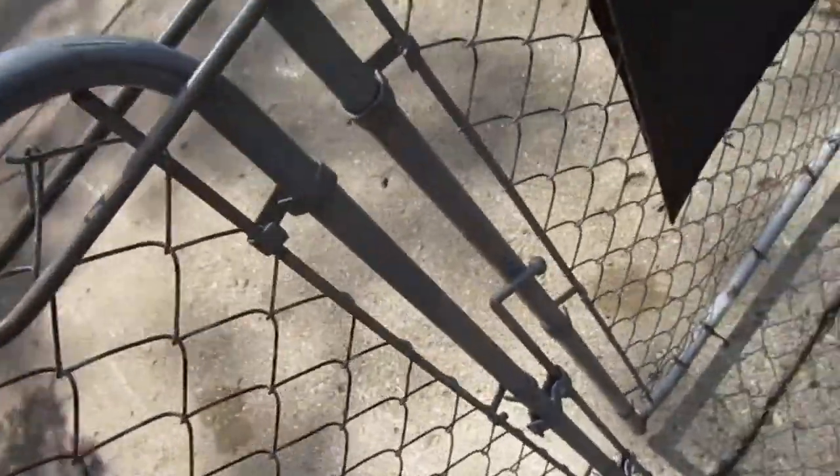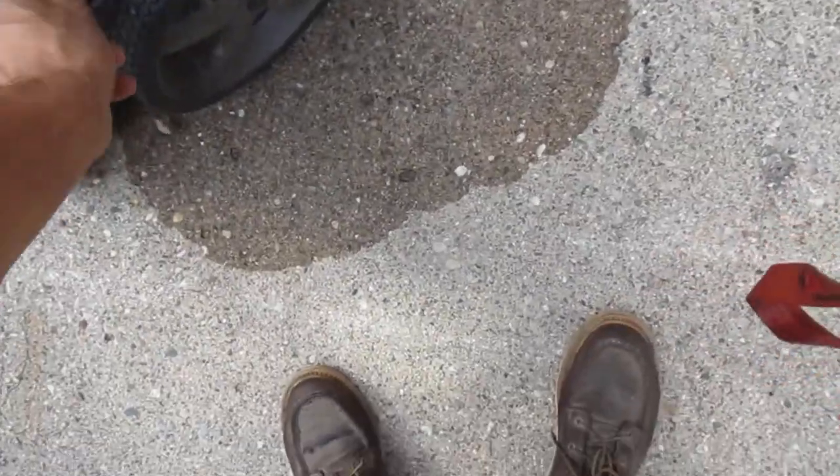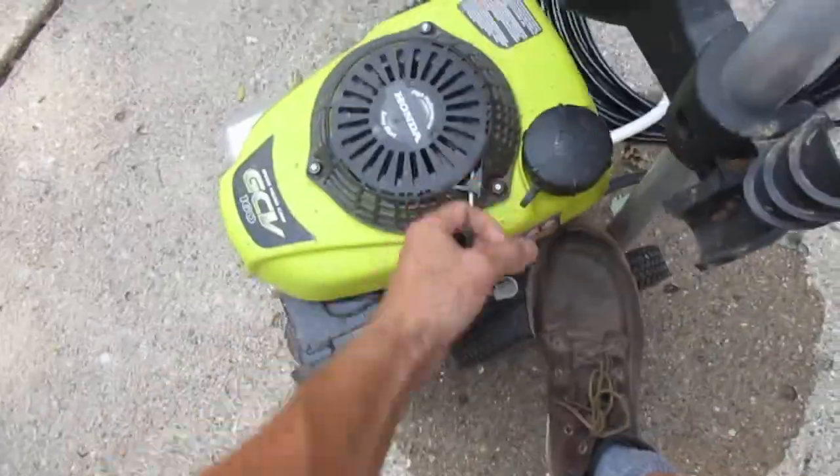We're going to see if we can knock it out of there. I made a before video of the sewer line, and then we'll make an after video. Start the power washer — it might still be warm, I just used it.